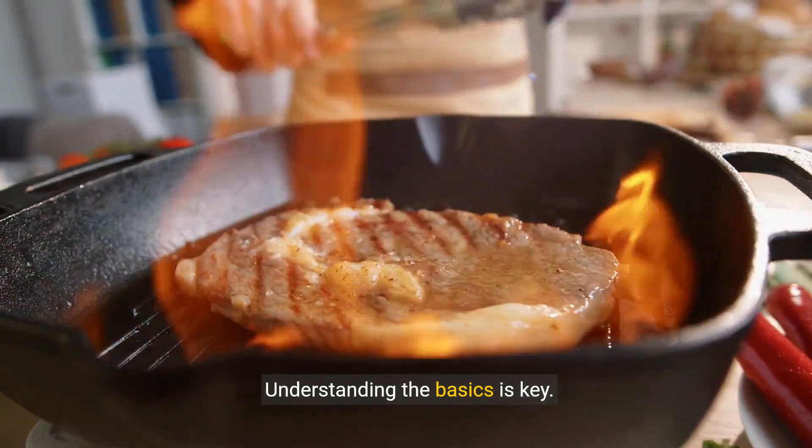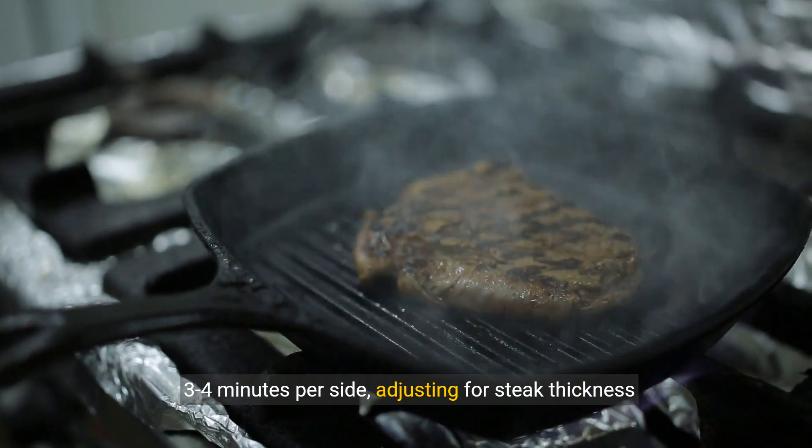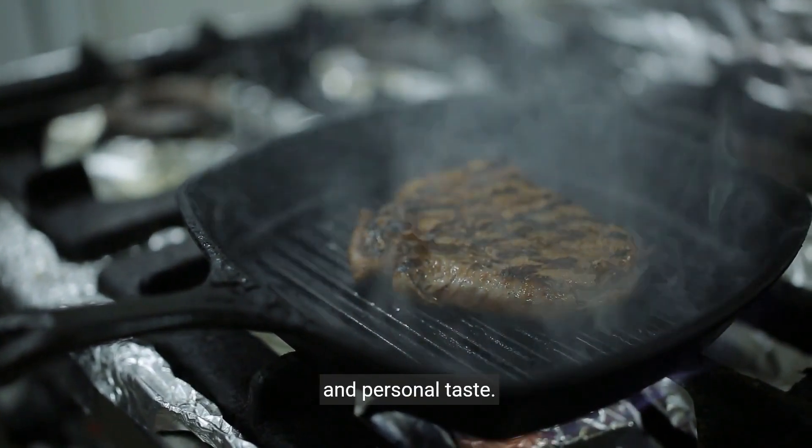Understanding the basics is key. For that juicy, medium-rare doneness, aim for about three to four minutes per side, adjusting for steak thickness and personal taste.